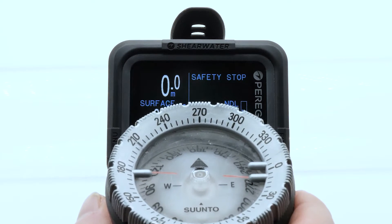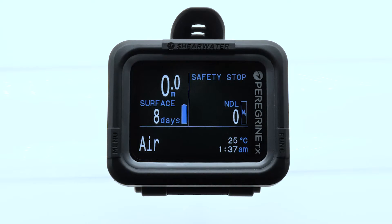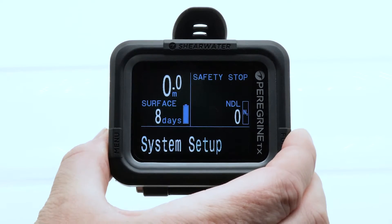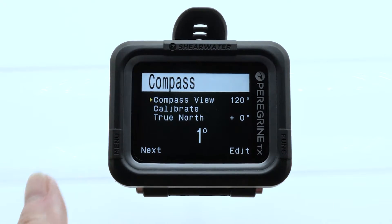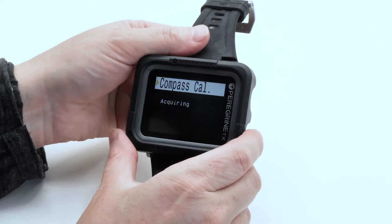First, find magnetic north. Then, in the System Setup menu, find the compass setup. Rotate the Peregrine TX on all three axes in the direction of magnetic north.